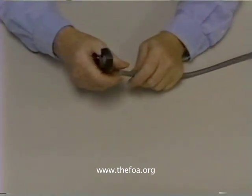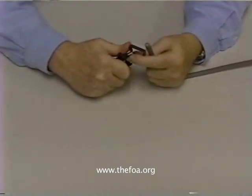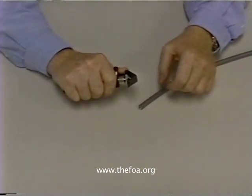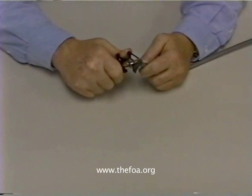So the first thing that we do is we go to the end of the cable and we adjust the depth of our cutting blade. This blade is adjustable. We adjust the depth of our cutting blade so that we cut about 90% of the way through the jacket.